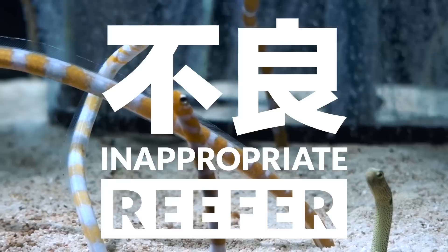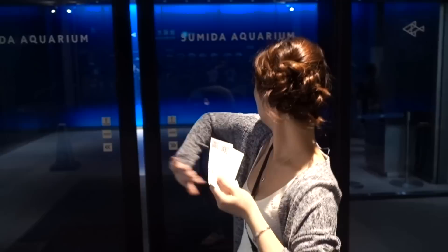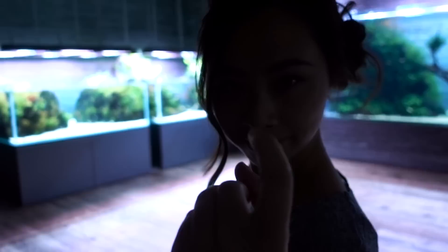All right guys, seriously, this is like the coolest display. Look at these little guys. We're in Tokyo right now at the aquarium, thanks to your guys' recommendation. I'm gonna check this out. Emily's covering her face because she really doesn't want to go through. Wait, we gotta wash our hands first? All right, let's go check it out.